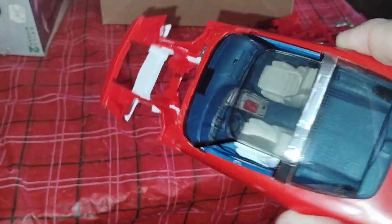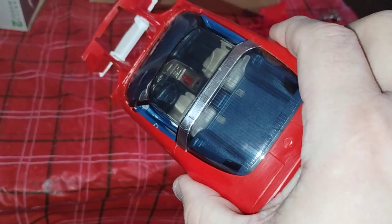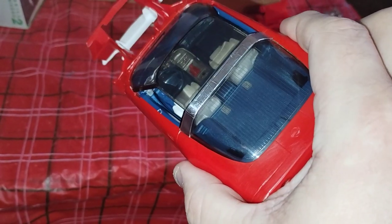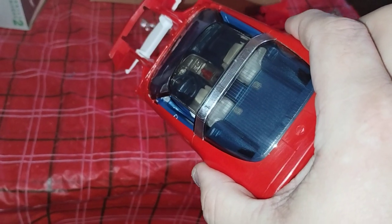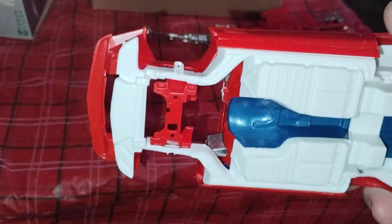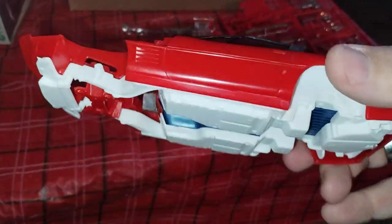So I got the basic body shell and interior put together. And as you can see, it has a very detailed interior, which is very nice with the see-through glass panel on the roof — the targa panel. And it's going to be very colorful.